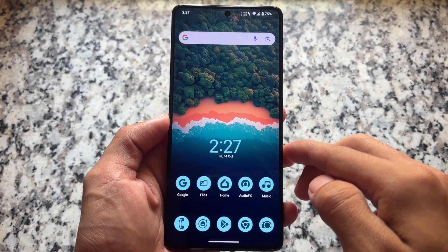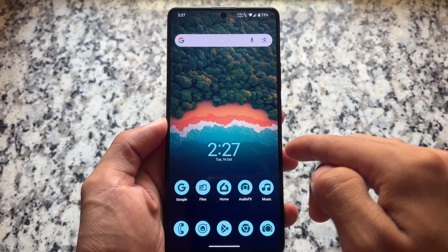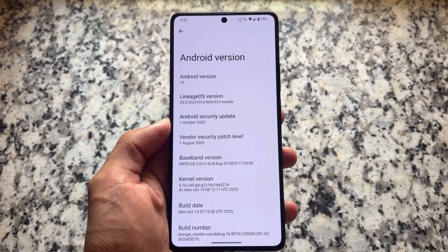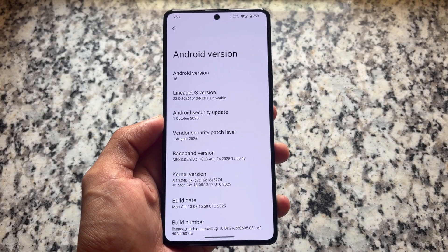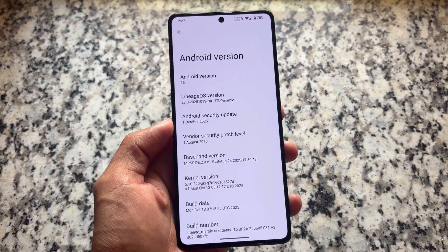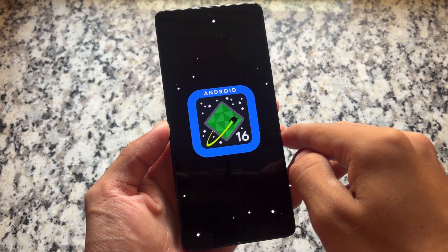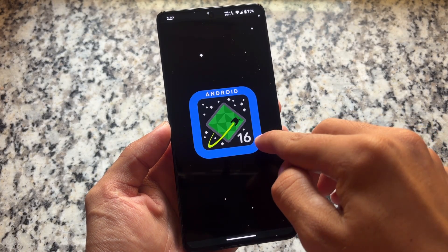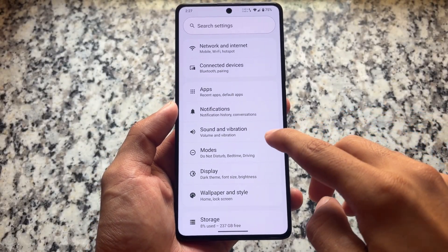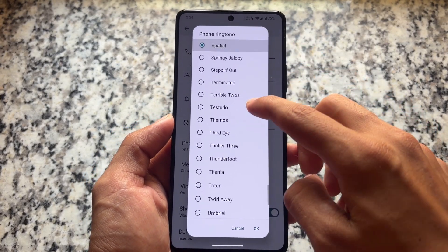The official version of LineageOS 23 has been released, based on Android 16. Many users were waiting for this and were looking forward to a QPR1 update, but unfortunately that is not available. LineageOS has released the initial version, which they call QPR0 — this is Android 16's first initial release. Let's have a quick look at some of the things you get in this official version of LineageOS 23.